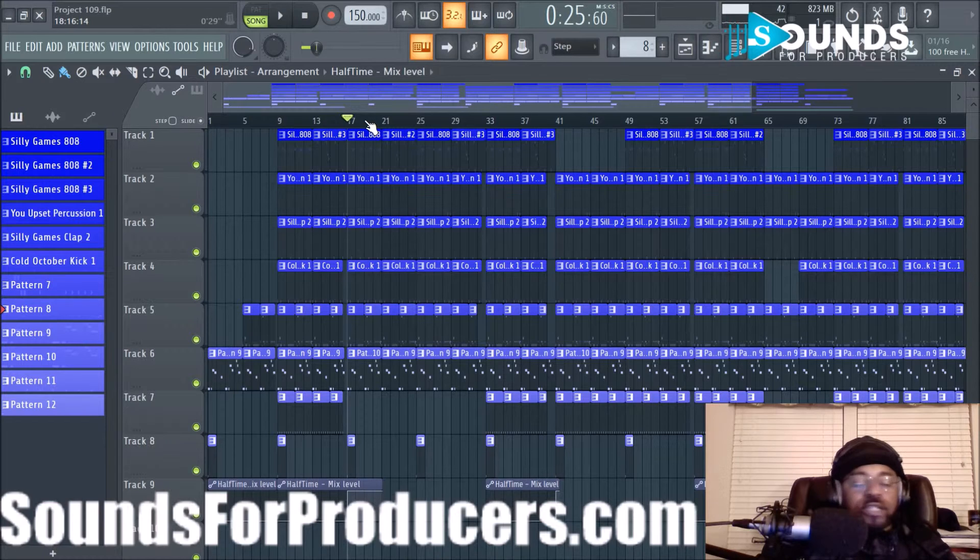I wanted to apologize for no intro in this video — I just wanted to jump right into the beat and show you. I'm happy with it. I was actually going to scratch this beat, so I'm glad how it turned out. Anyway, let me stop talking. I'll catch you next time. Peace.